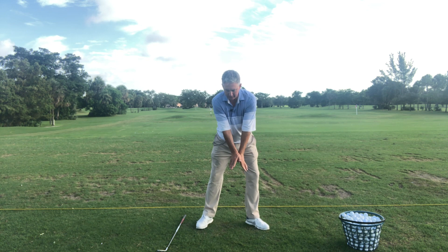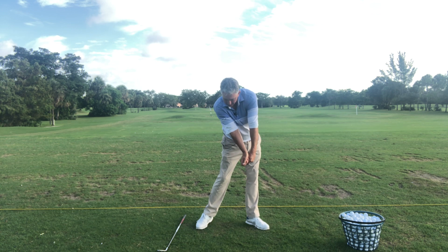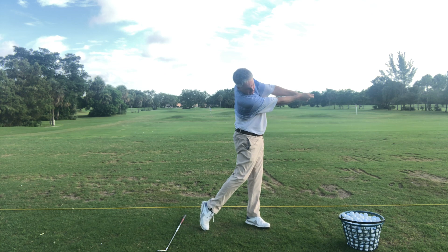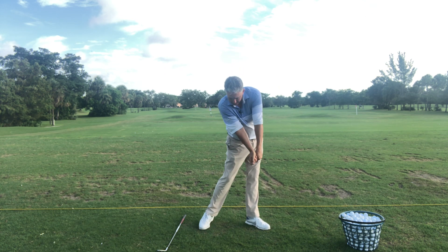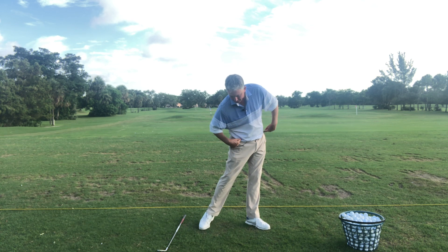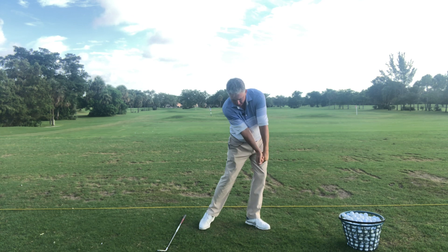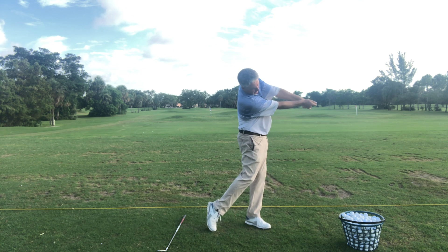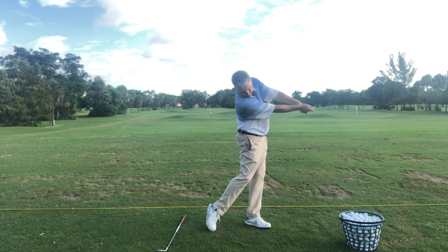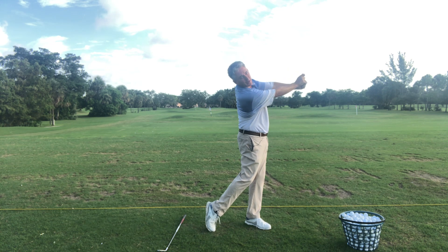I'm going to do this again because I love this — getting into P7, which is impact. Working from P7 impact to P8: the weight is about 70–80% on my left leg, hips are turned, shoulders are square, arms are straight, left wrist is flat, right wrist is bent back. Then I turn my hips and shoulders to P8, weight off the back foot to P9, and you can see how straight my arms are through to P10.